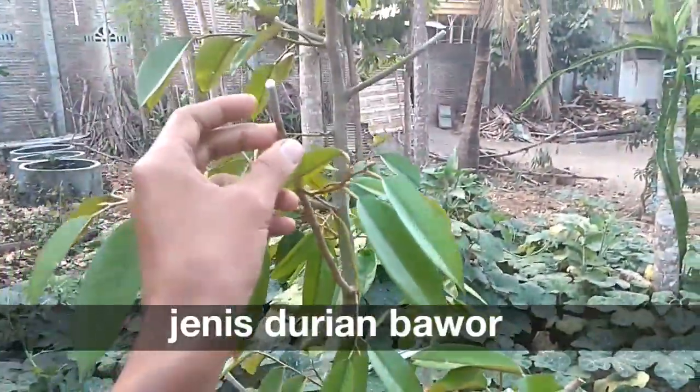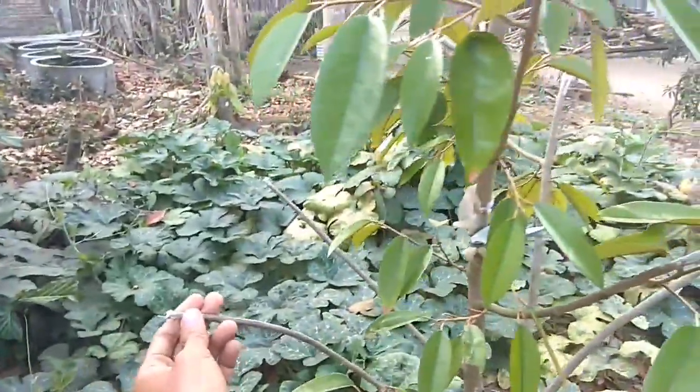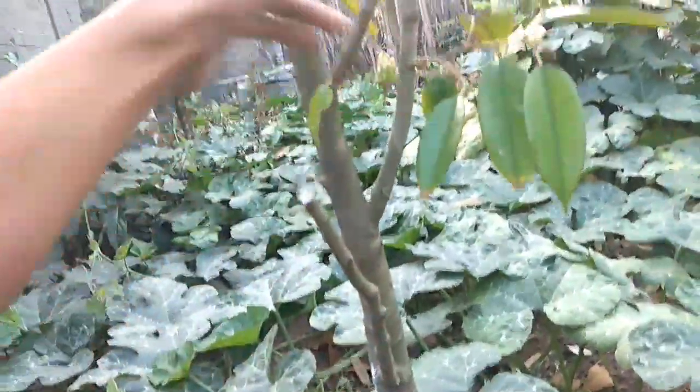Ini jenis bower ya, jenis bower. Ketinggiannya sudah 2 meter. Sebenarnya bagus, tapi kesalahannya besar — kelebihan pupuk. Nah batang-batangnya dulu sudah bagus.